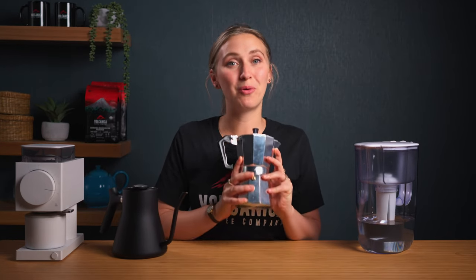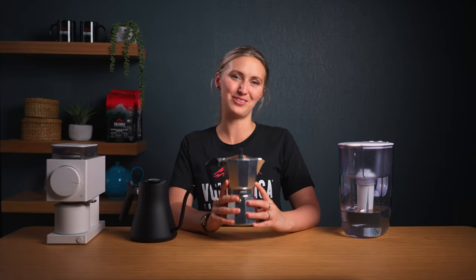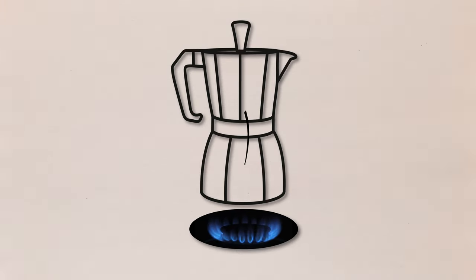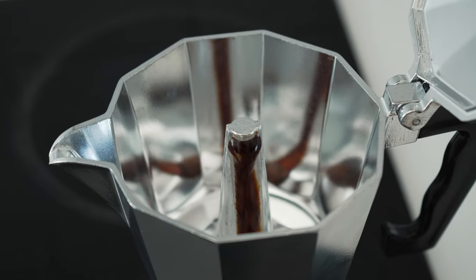Let's demystify our moka pot. This classic Italian brewer is a symbol of timeless coffee tradition. It works on a principle of pressure and steam that might sound complex, but it's actually pretty straightforward. The magic happens when water in the lower chamber heats up, building pressure that pushes through the coffee grounds, creating that rich, robust flavour that we all crave.